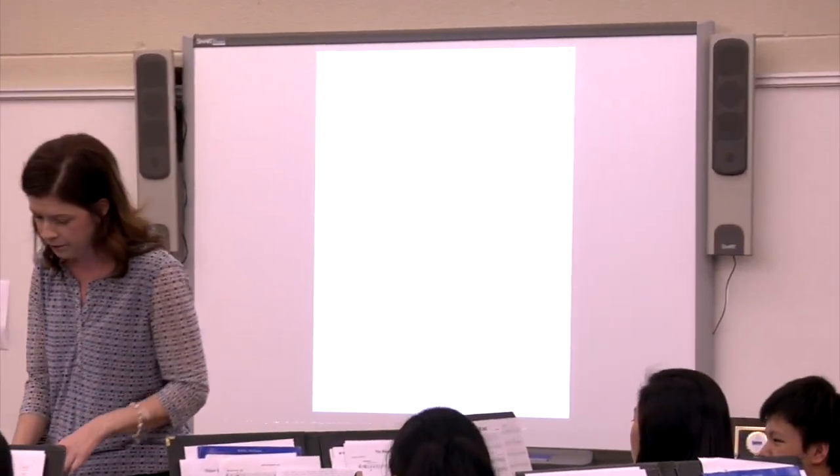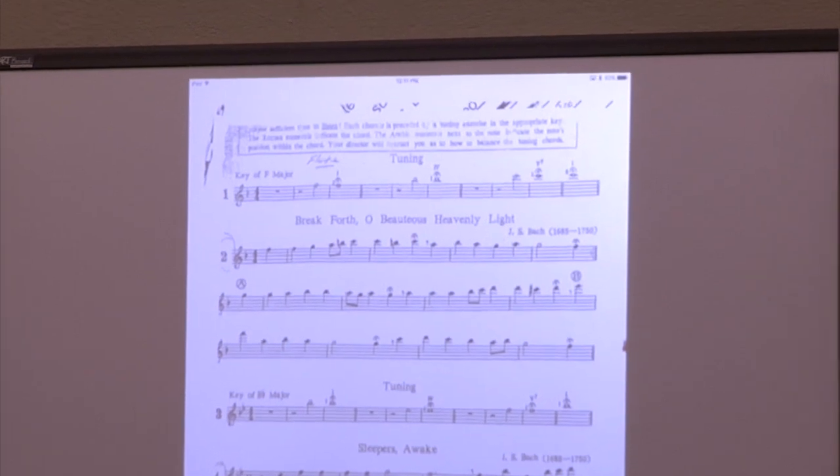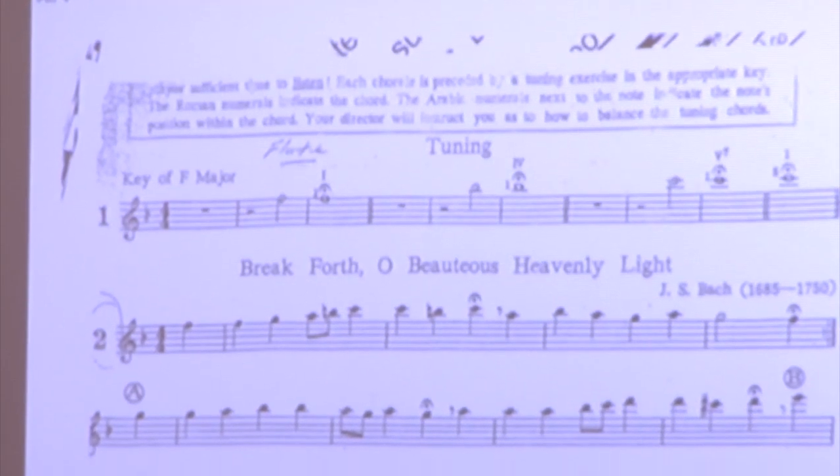With the newly purchased iPad Pro and Apple TV, courtesy of a grant from EBEF, I am able to enhance the current classroom environment and also implement new and innovative ideas.